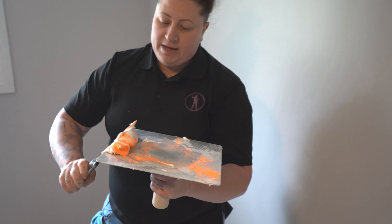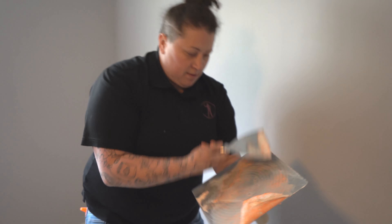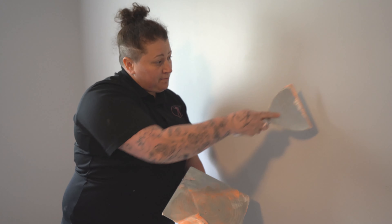Mix that up just a little bit, not too much. Just like that. And that patch you couldn't find? Now you can see it.